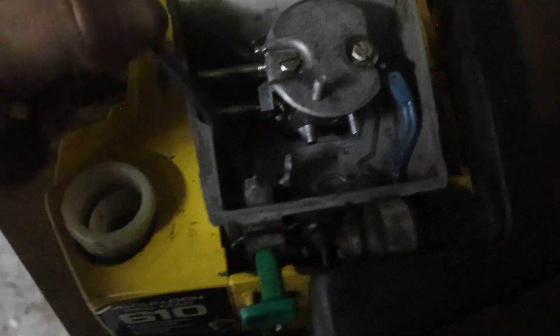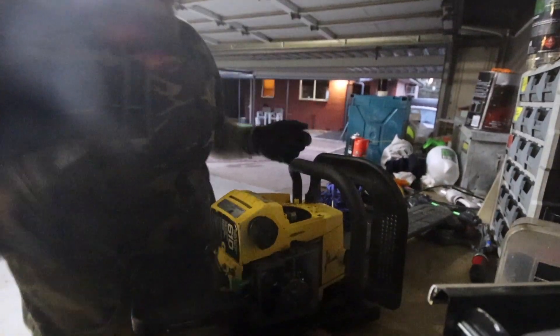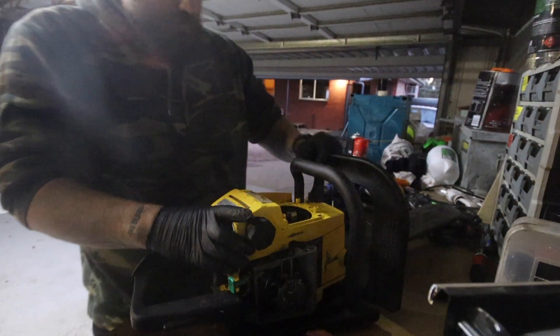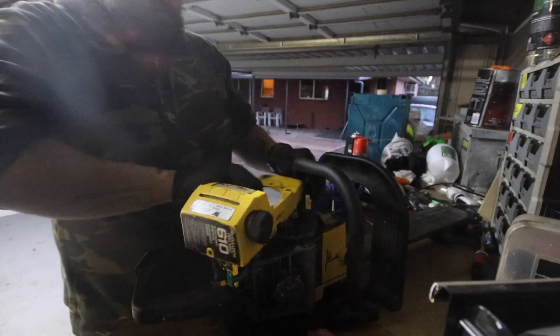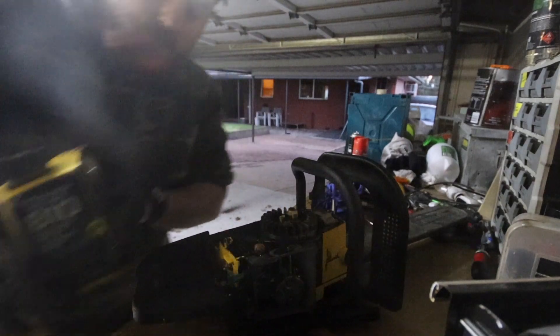This fuel line is at the top of the chainsaw. I've got all the screws out to get this side off. Ah, sad — that's the end of the fuel line.